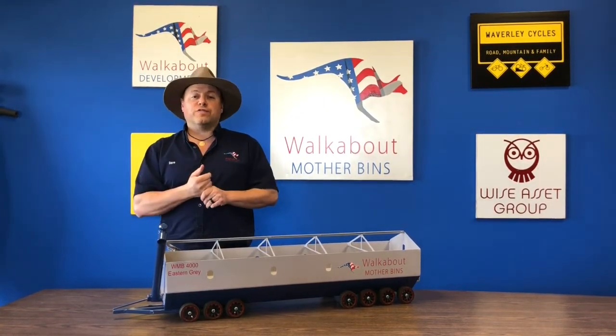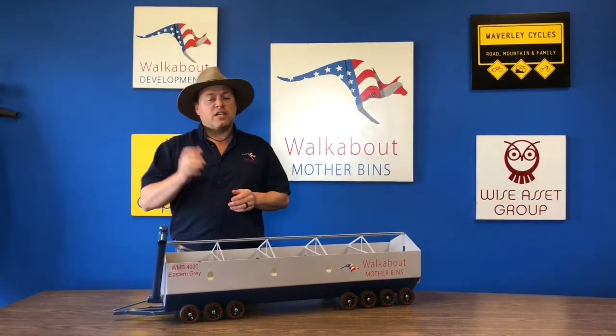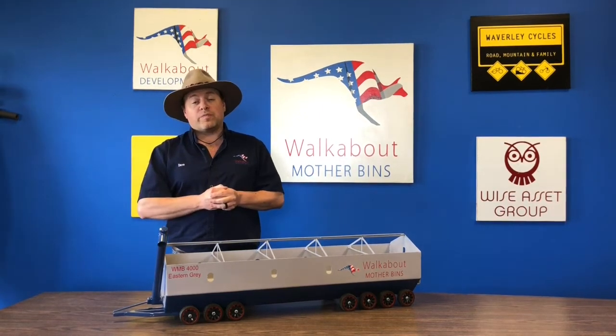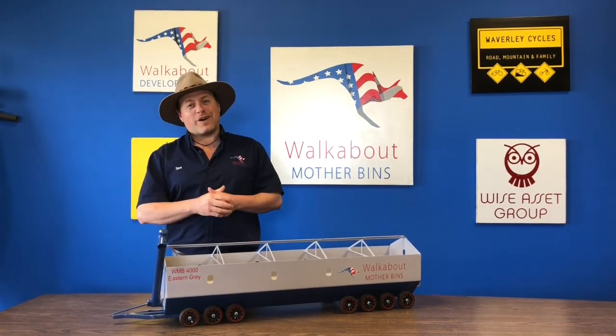There's a whole bunch of extra features — we have external displays, low unload packages. Find out more at www.motherbin.com. Thanks for joining us on Walkabout Wednesday, and remember: it's one big mother.